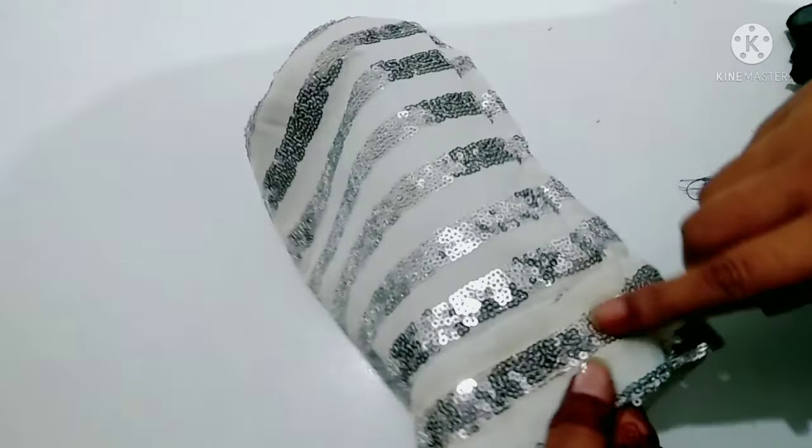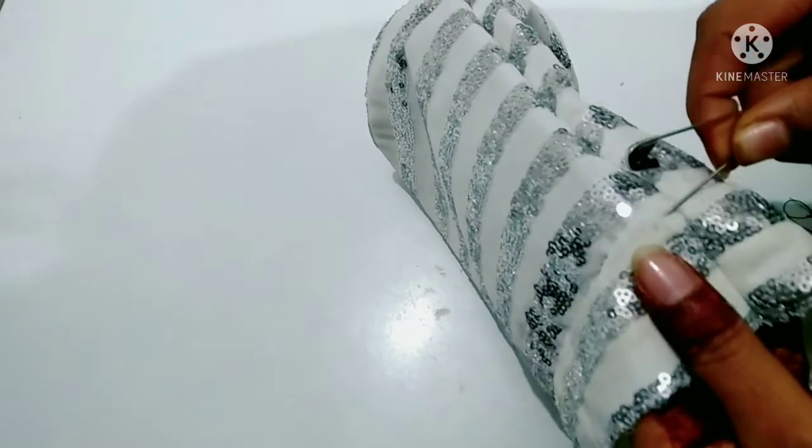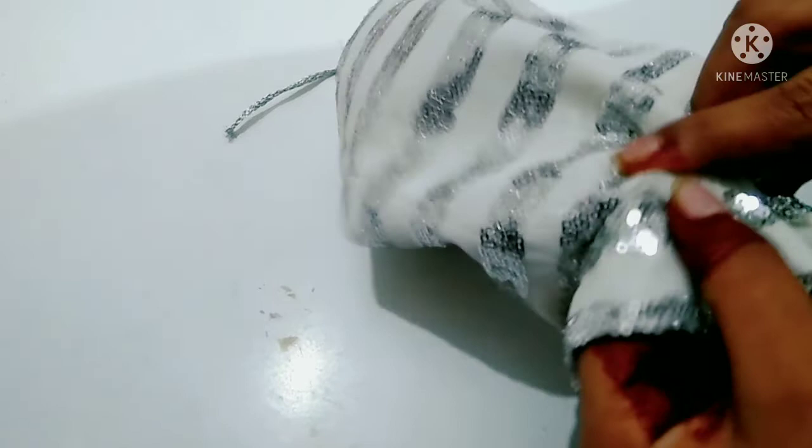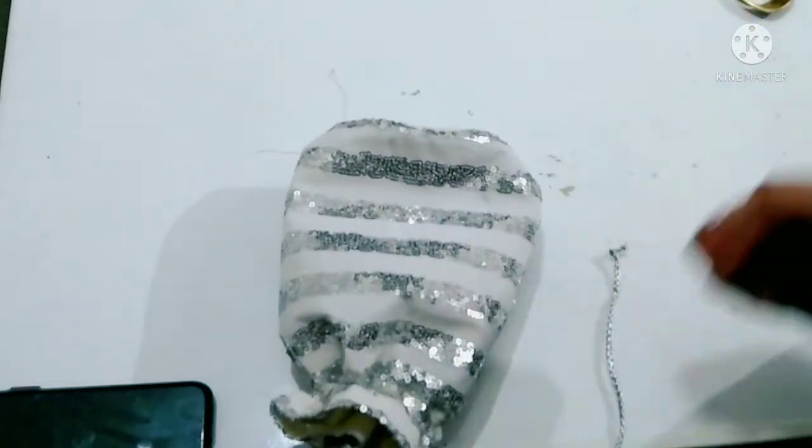Now we have to hold it a little bit here. I have to hold it on both sides using a safety pin. I have to hold it under the door. I have to hold it under the safety pin on the other side. If you want, you can hold it only on one side. I will make it on both sides.